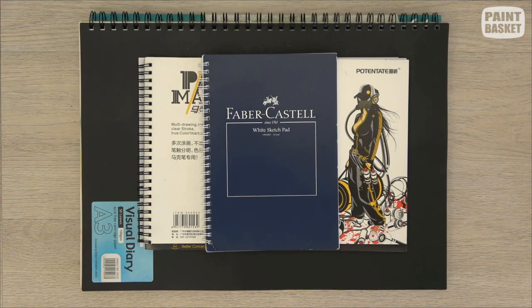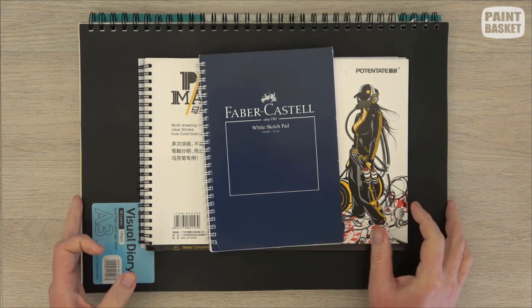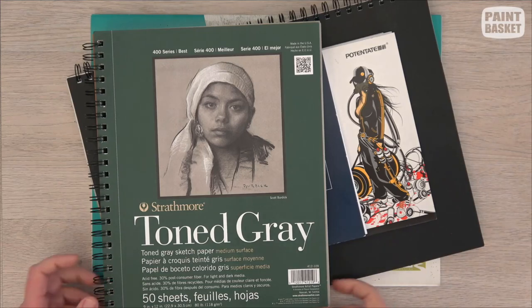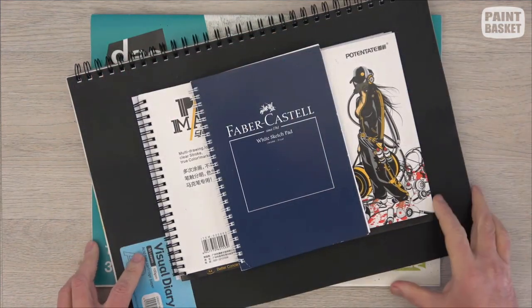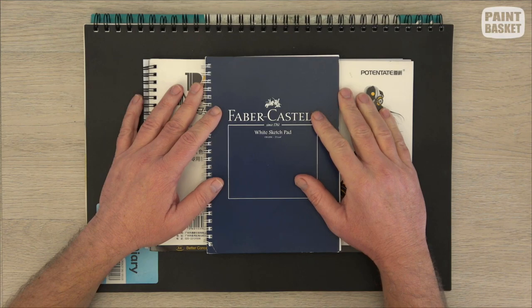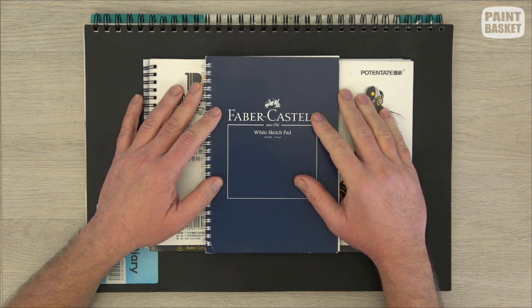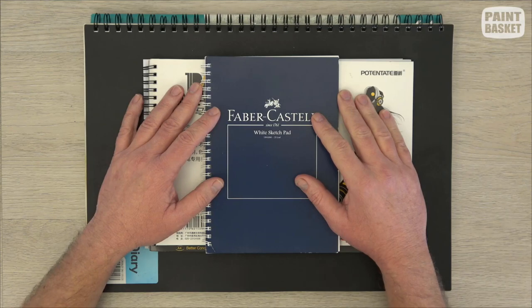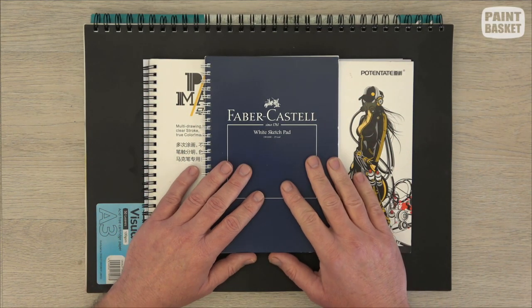We obviously need something to draw on. When you go to your art shop you'll see that there are tons of different options and it can be quite overwhelming in the beginning. In this class I'm just going to show you the basics you need to know about paper. Drawing papers come in different thicknesses, textures, and colors, and they are also manufactured differently — for printing, for drawing, for watercolor work and so on.